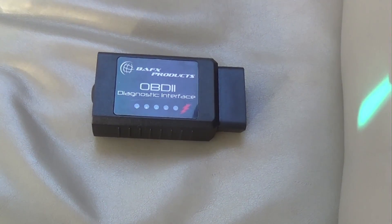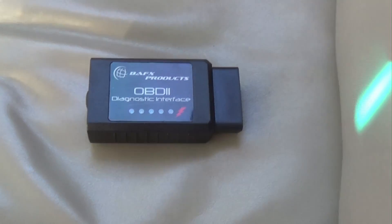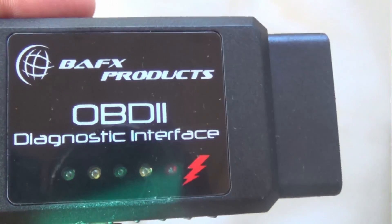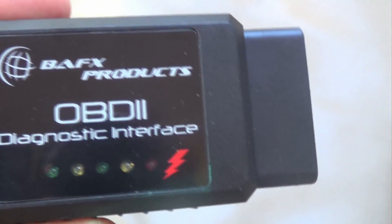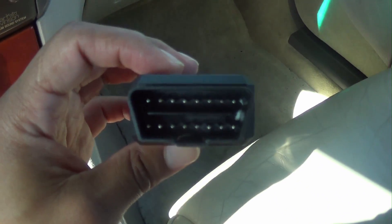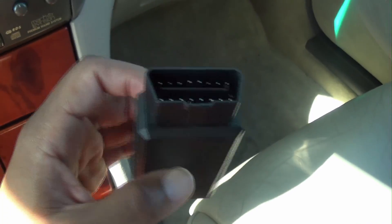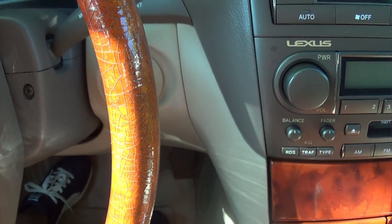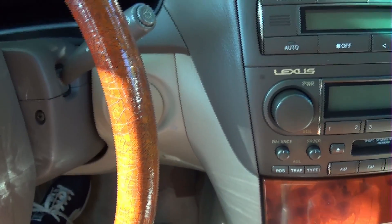Hey YouTube, this is Chris with ThingsThatReallyWork.com and today I'm reviewing the BAFX OBD2 diagnostic interface or OBD2 code reader. I'm going to hurry up and get into it because it's very hot where I am and very hot in the car. Let's go over the construction — it's just a hard plastic shell with the prongs to plug into your car. I'm actually in the car now and I've already tested this. I actually needed it because my car had a check engine light on when I bought it.